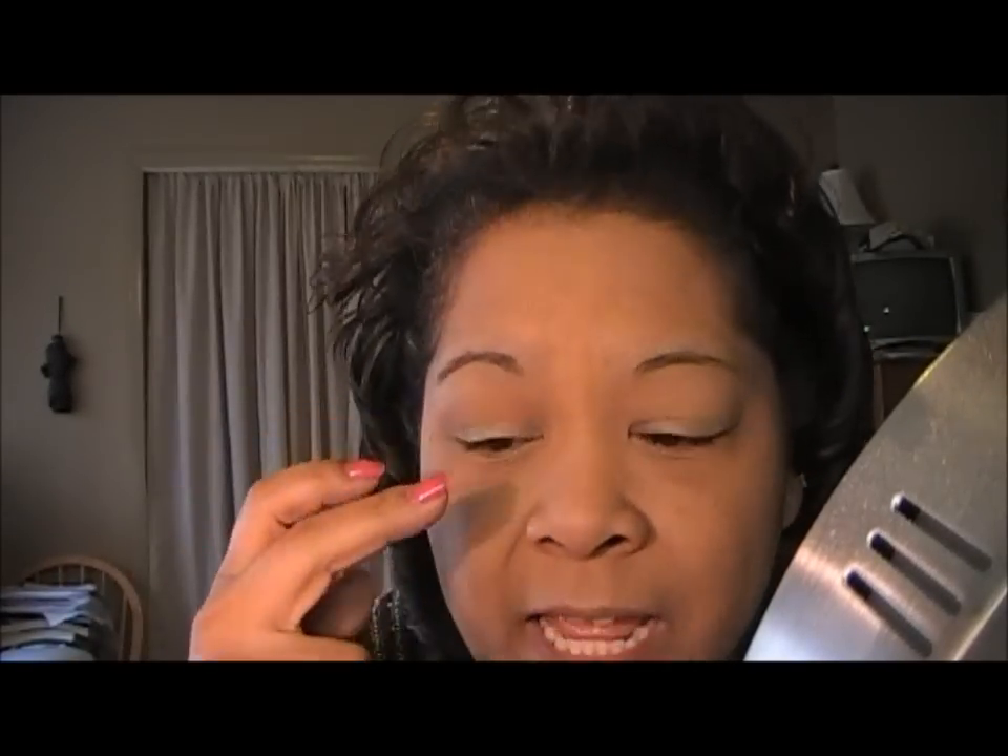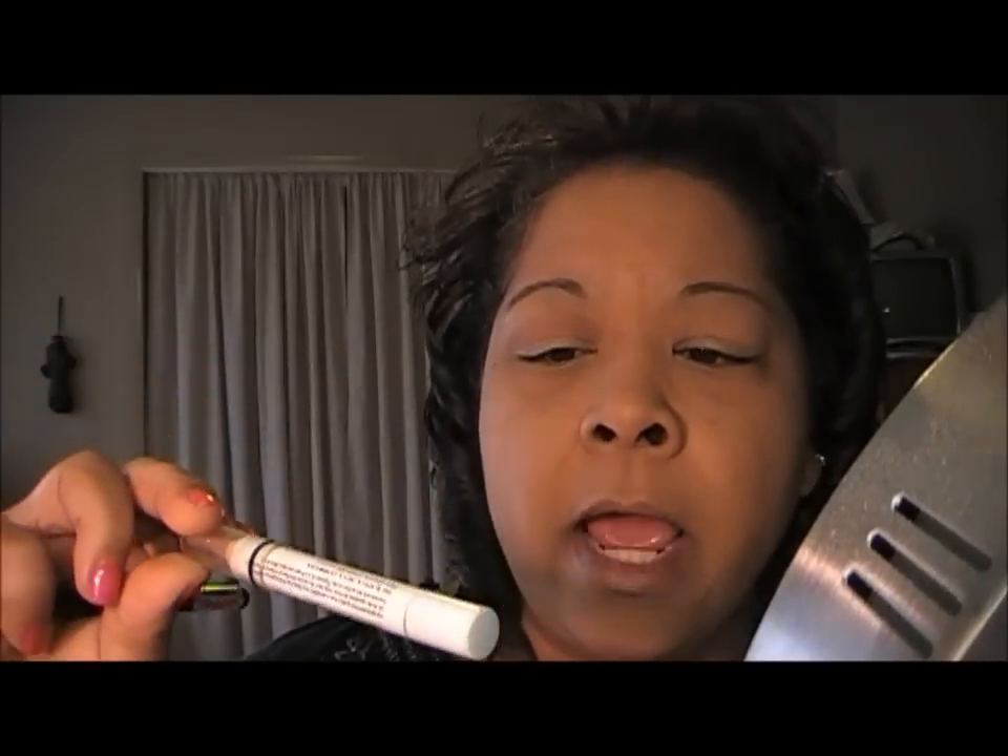Hey y'all, sorry about that — I thought I was already recording. Okay, for this look, I went ahead and primed my lids with Urban Decay Primer Potion. And just on the lid, I used NYX's Jumbo Pencil in yellow — just on the lid.